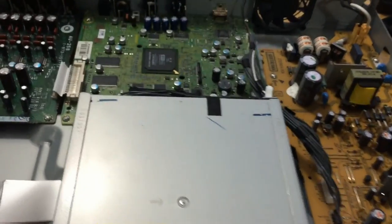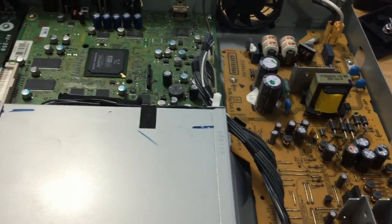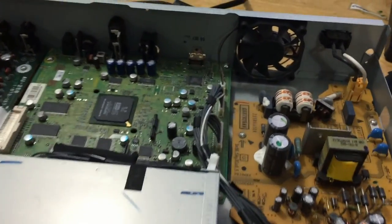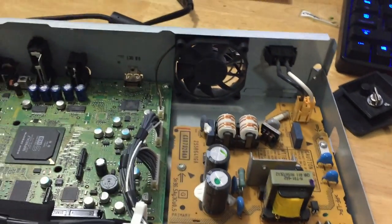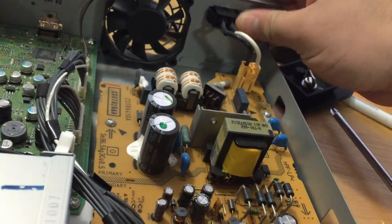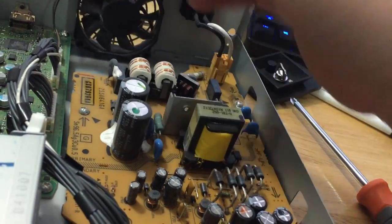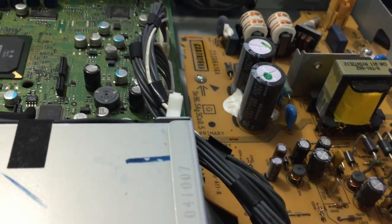Hey guys, I just took the top cover off. I tried updating the firmware — it didn't go through probably because I used a DVD-R and not a CD-R. I tried updating the latest firmware for America for this area. This is actually not as bad as I thought — it's still warm. Don't ever do this when it's plugged in, by the way — mine's unplugged. There is a decent amount of dust in here, and dust leads to heat. Heat is electronics' number one enemy, besides water.